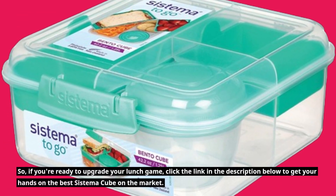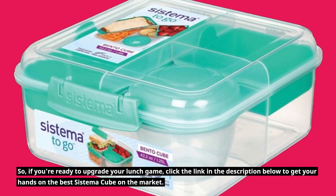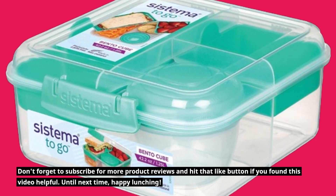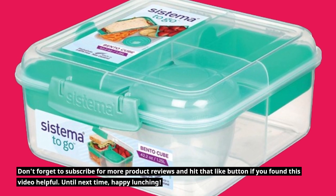So, if you're ready to upgrade your lunch game, click the link in the description below to get your hands on the best Systema Cube on the market. Don't forget to subscribe for more product reviews and hit that like button if you found this video helpful. Until next time, happy lunching!